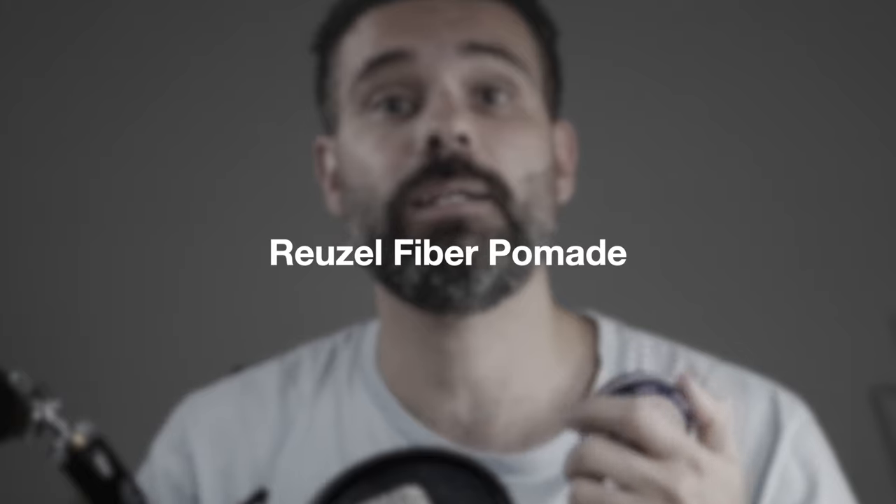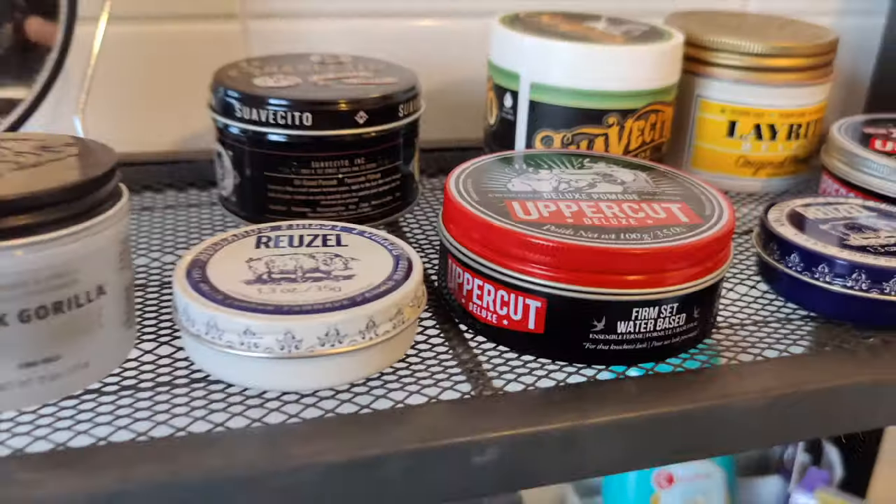The Reuzel Fiber Pomade has a medium hold on my hair — look at that, you can see it. It has a little bit of a lighter hold than other Reuzel products, but it's still able to hold my hair up pretty well. The smell is also very manly but it's more of a minty smell.